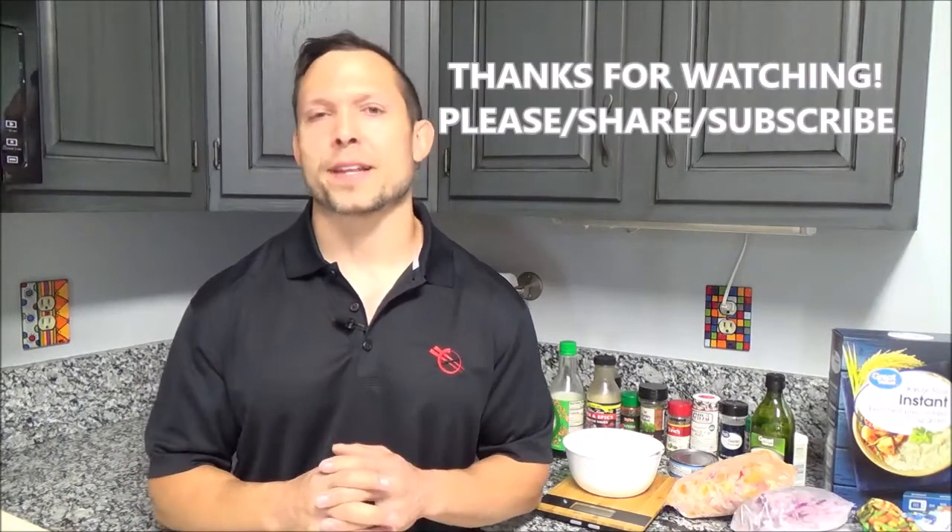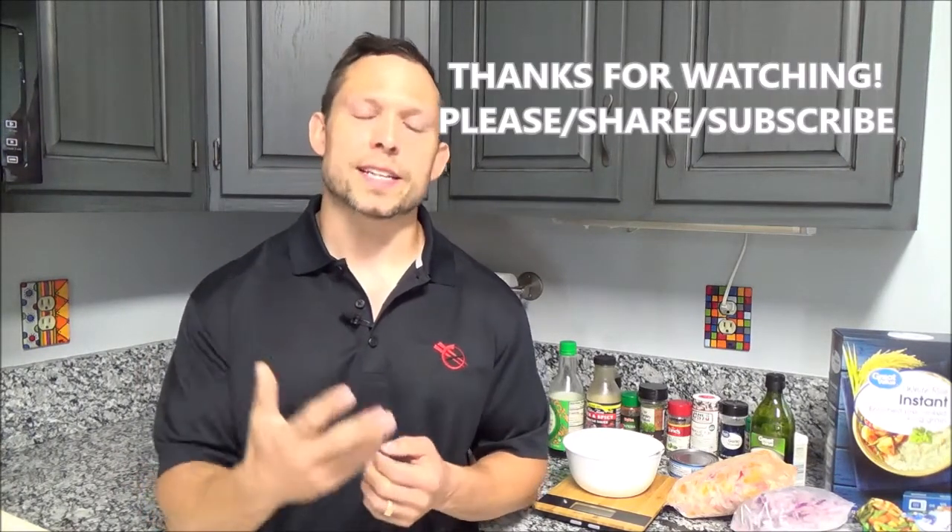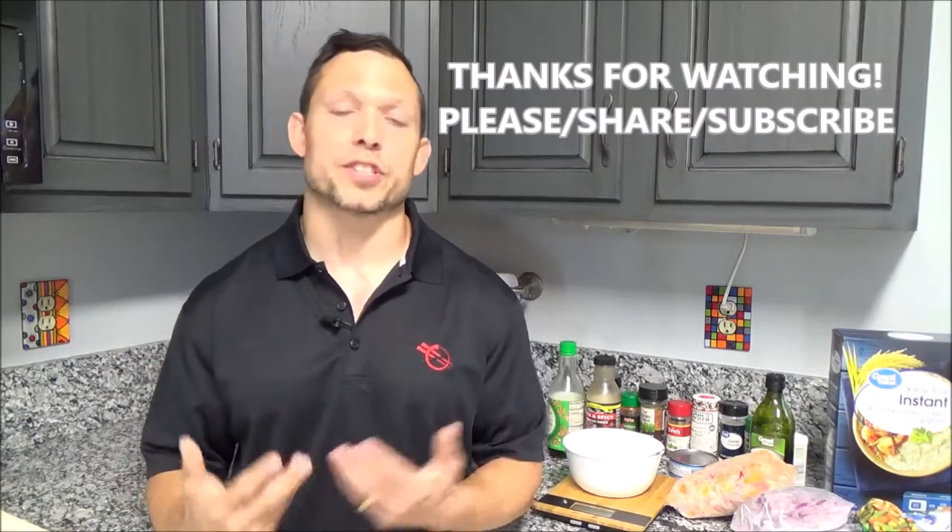Hey guys, thanks for watching. I hope you got something out of this video. This is a nice meal that not only hits the things you need after a workout, but also gives you some variety and it's not too hard to make. So if you like this video, give it a thumbs up. Also, if you're watching this on YouTube, here's a link to my prior video where I was going through my whole entire meal plan. Until next time, keep making every day count.